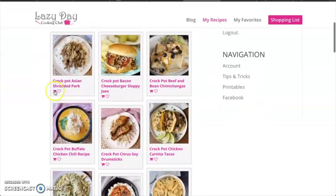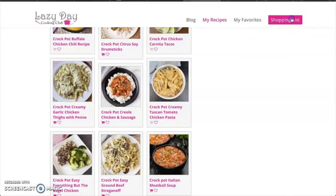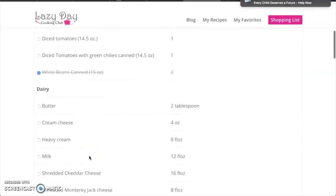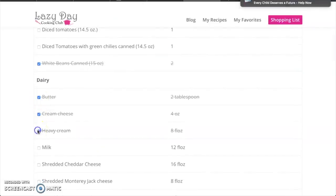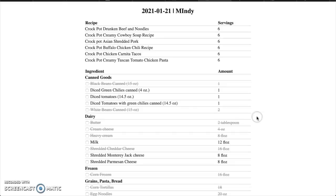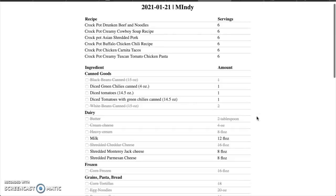One of the features I love about Lazy Day Cooking Club is the shopping list feature. You can pick out the recipes you want to make and it will automatically generate a shopping list for you. You can view your shopping list, cross off the ingredients you already have in your kitchen, and then print the shopping list to take to the store. It also gives you the option to print both your shopping list and your menu, so it will print out the recipes for you as well.